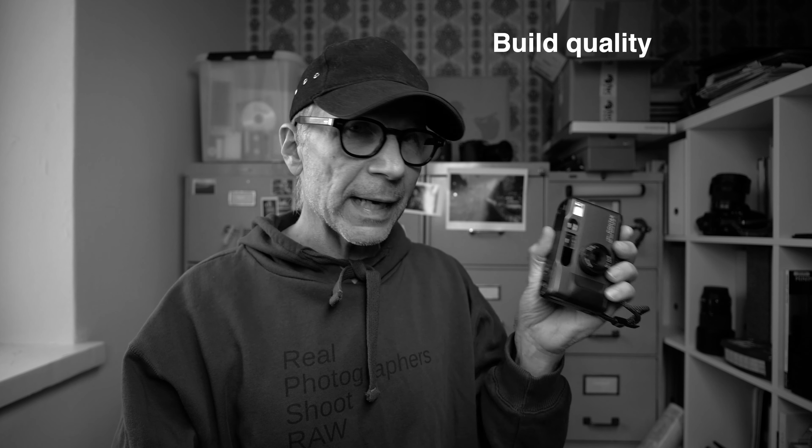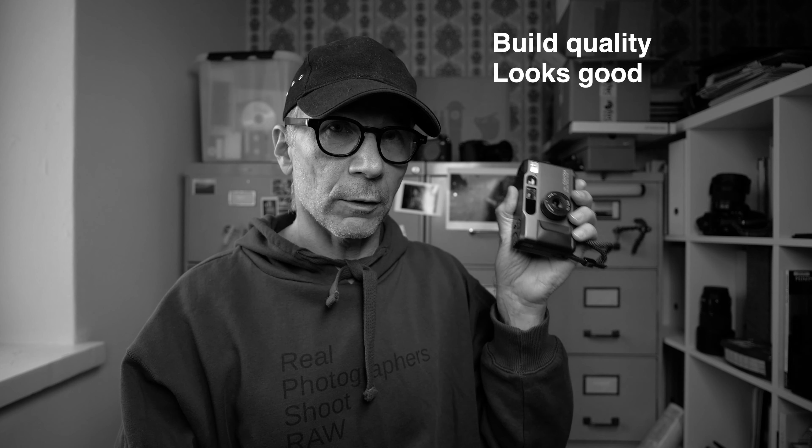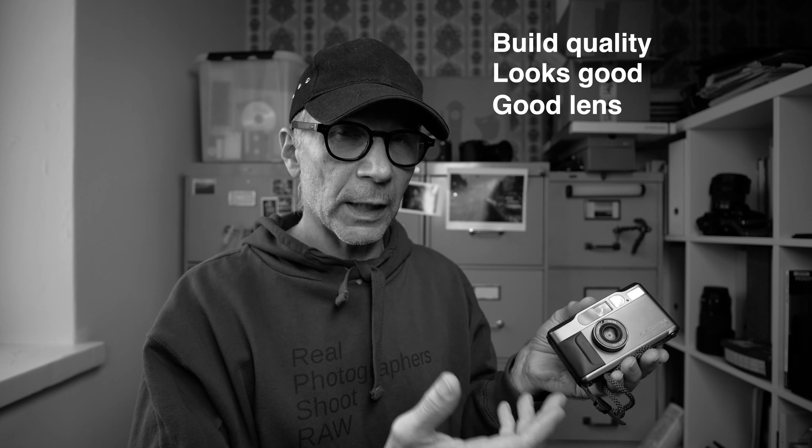Here are my thoughts and conclusion after using this camera for quite some time. The major upsides are the excellent build quality and materials — it also looks very good. And the lens is excellent; you can't deny that. The reputation of the Carl Zeiss Sonnar is well deserved.